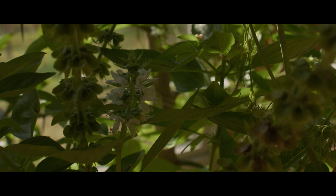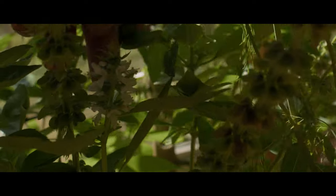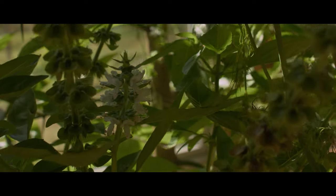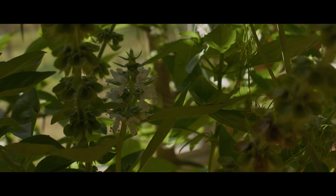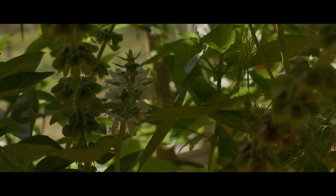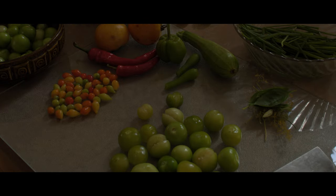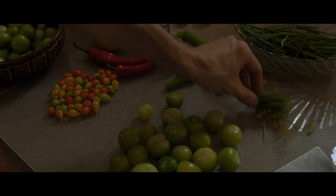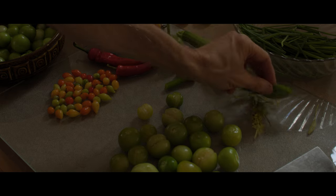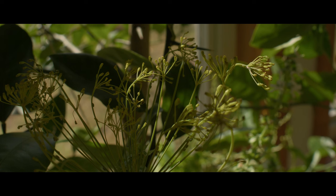I just picked some Thai basil that's growing indoors. I have plenty outside, but that did not survive the freezing. So I just picked a few leaves to add to the seasoning that's going in, including this sage that survives the winter every year. And here's some dill that's also growing indoors.